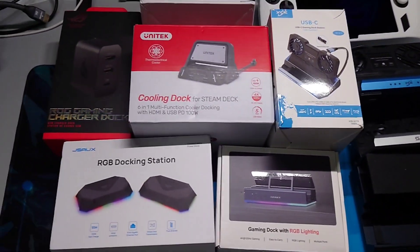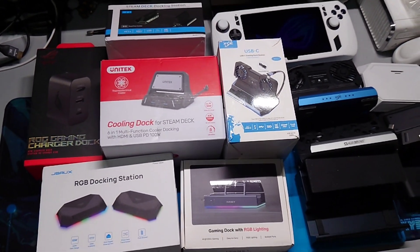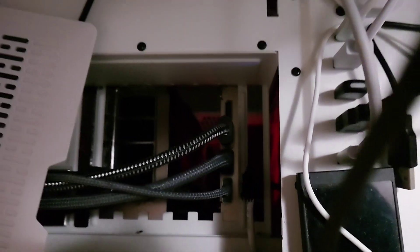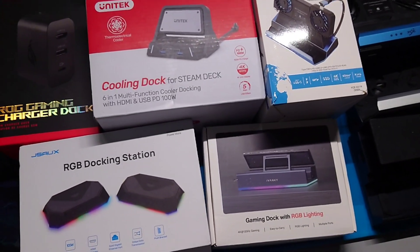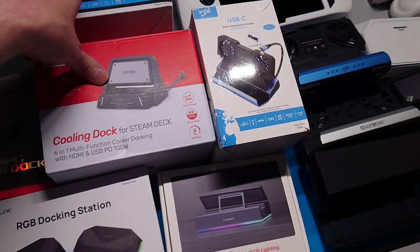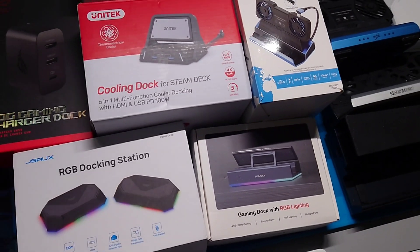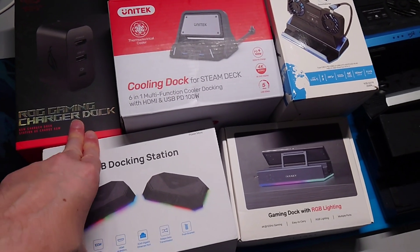Here's what these all have in common: none of these will connect to output to my capture card, which is a Blackmagic Decklink Quad 4K. This is the first dock I tested, this is the second, third, and this one I've had on and off but never tested it for that until the other day, because I didn't think it was going to carry a handshake either way — and I was right. It doesn't carry an HDMI handshake.